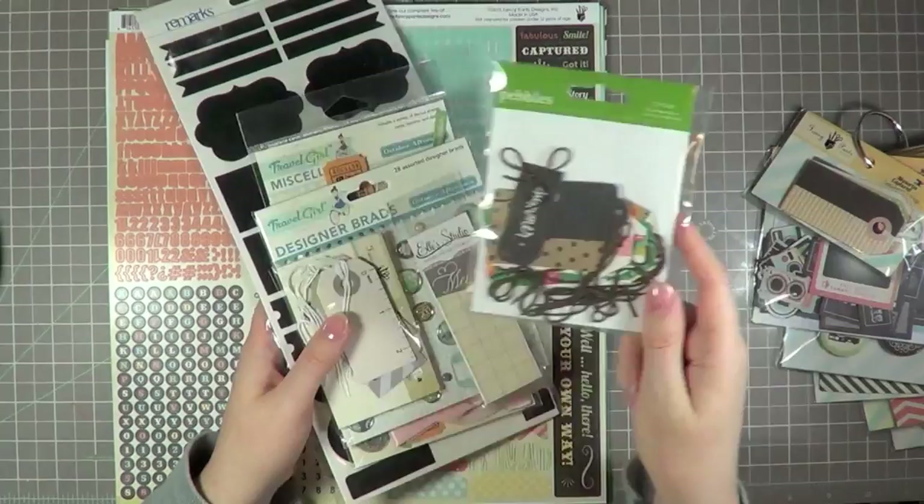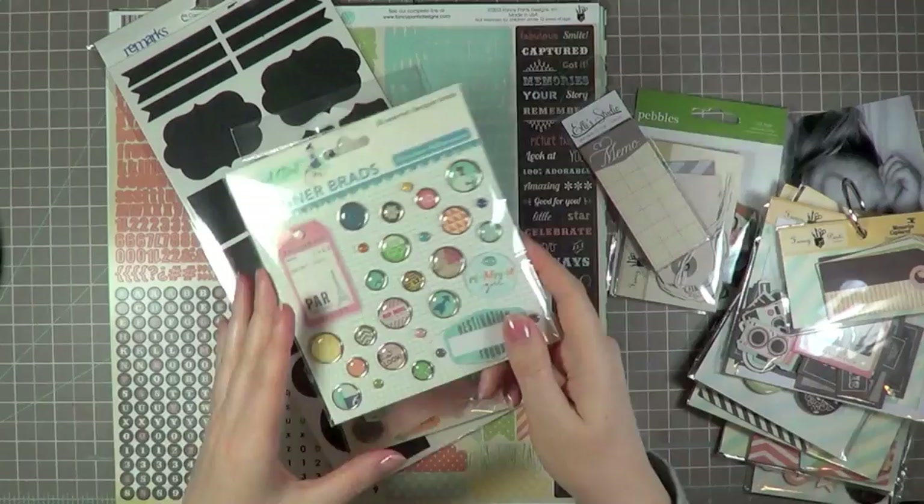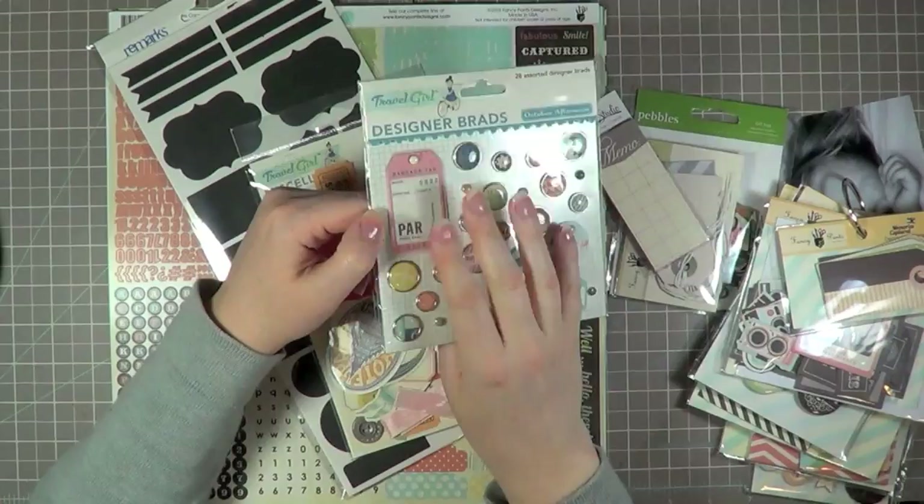I also have all my tags here. These are from the Pebbles Lakeside collection. More from Fancy Pants from the Etcetera line — those are great neutrals. And all the accessories there are from the Memories Captured line. Those are tags by Elle Studio. In October Afternoon, their designer Brad packs always have a cute little tag mixed in, so that's really fun.